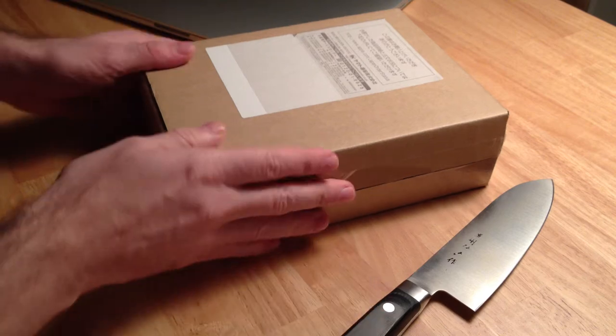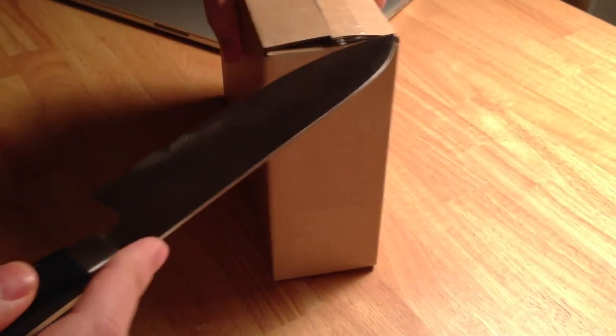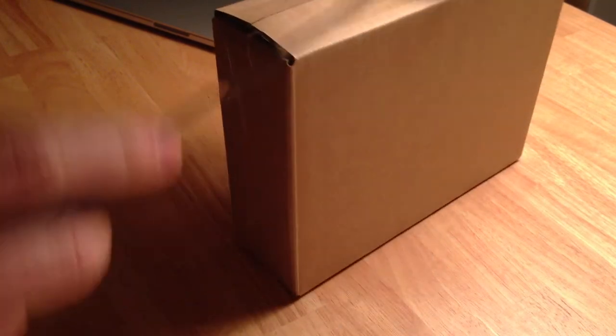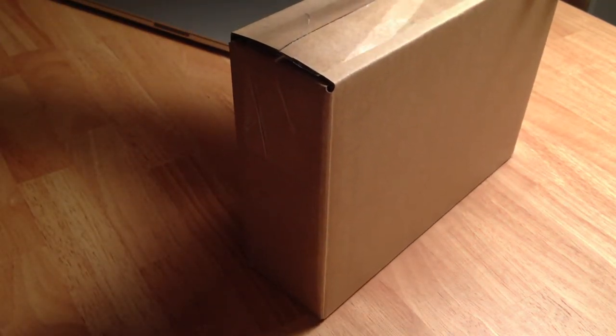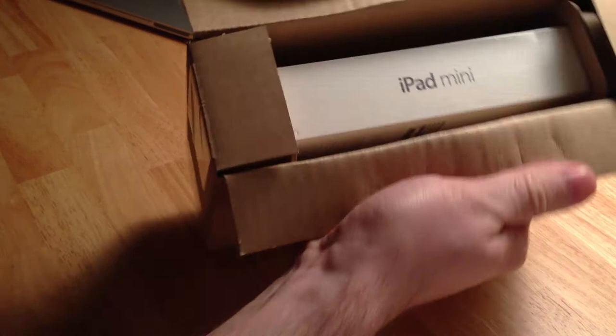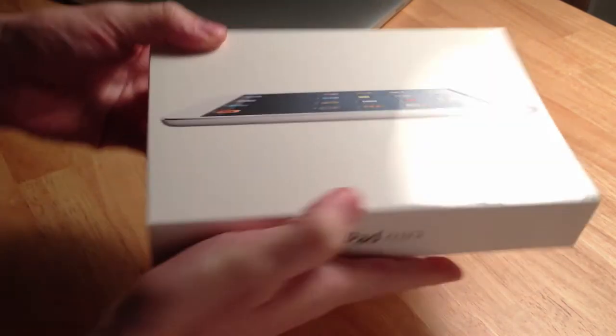Okay, let's get to the unboxing of my brand new, hopefully, iPad mini. There it is! That's a really small box.